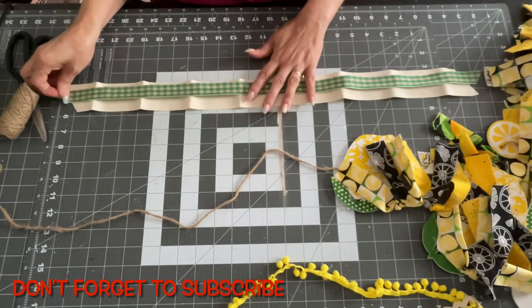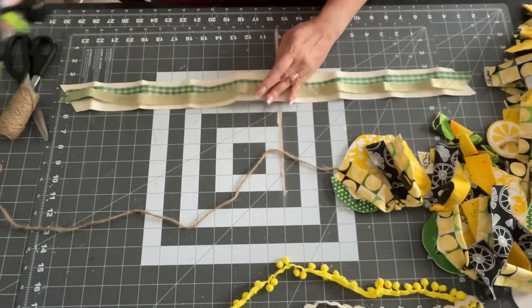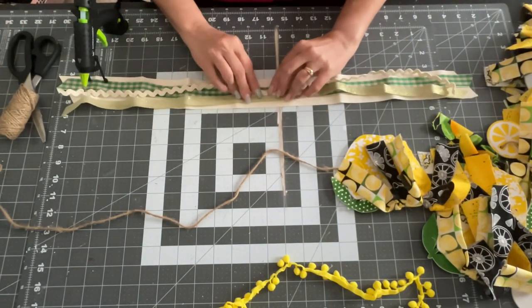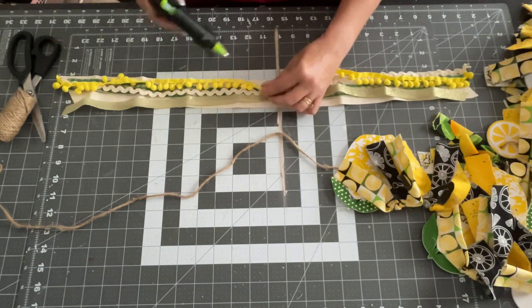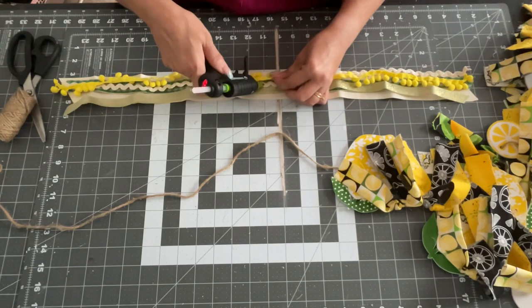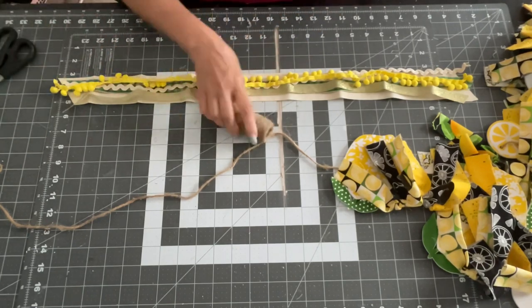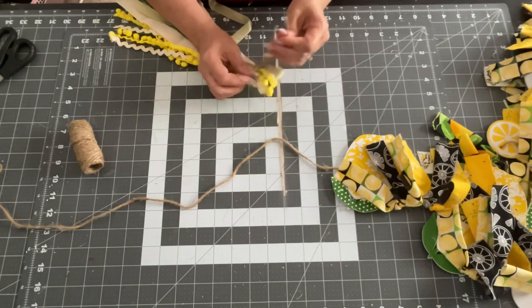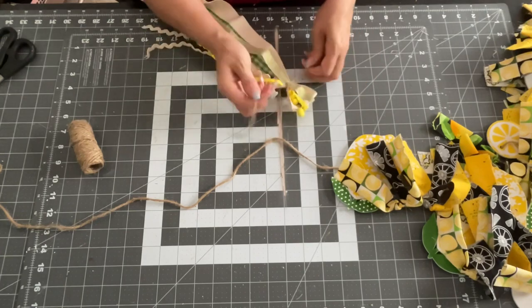There's the one side tassel done. I did the same thing on the opposite end — used a dab of glue, made sure each strip stayed the way I wanted since they were all folded. I glued them all down and repeated the same process on that side: fold in half, take a piece of twine, wrap it about an inch down, tie it in a knot, double knot, then tie it onto the end of your garland. And there's your little tassel — it's so cute, you guys. I can't wait for you to see the big reveal!